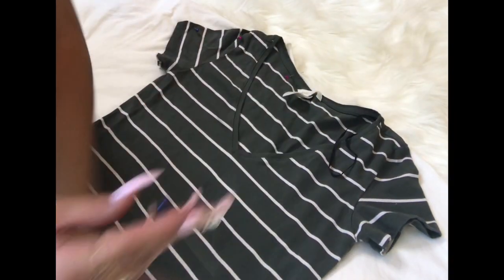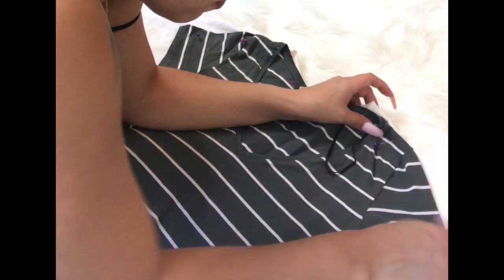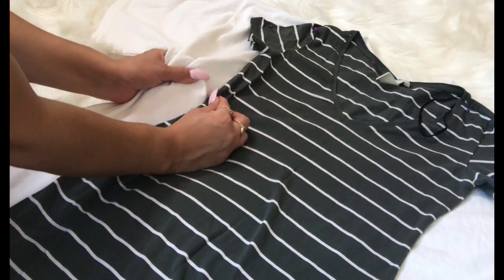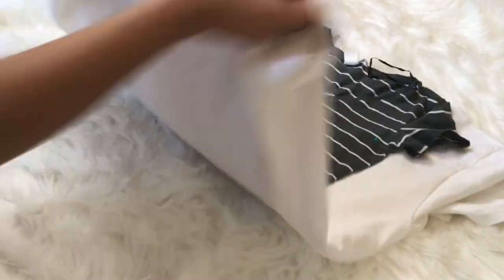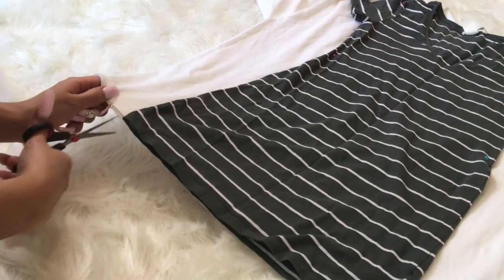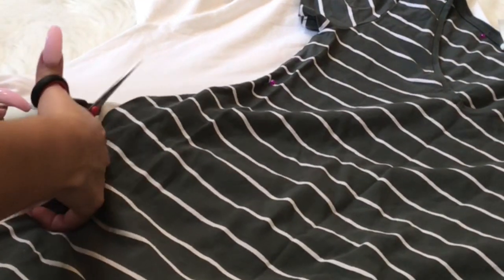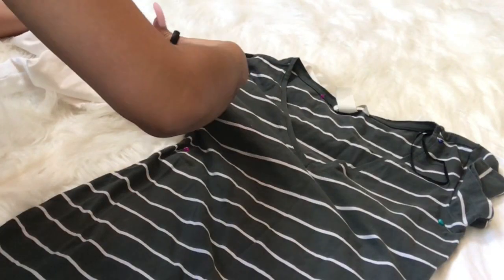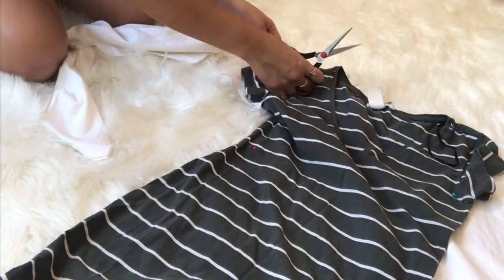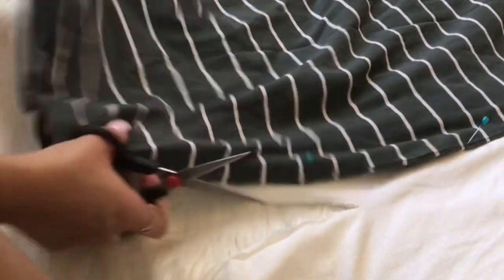If your dress or whatever you're using on top of your t-shirt is stretchy, make sure you leave some room. I obviously didn't and my dress came out super tight. So as you can see, I'm leaving maybe half an inch around the green dress — and I should have done more than that. Just pay attention to your t-shirt material, because if it's less stretchy you're definitely going to want to cut more of the t-shirt.